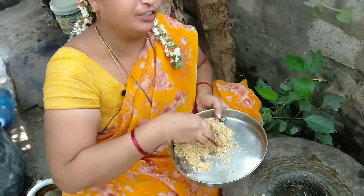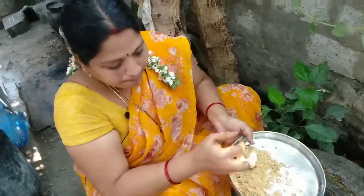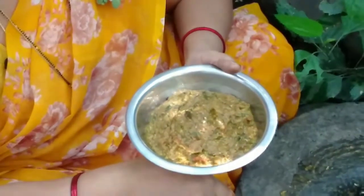You can also cook the meat and cook the meat. It's super good. If you like this video, subscribe to our channel. Thank you friends.